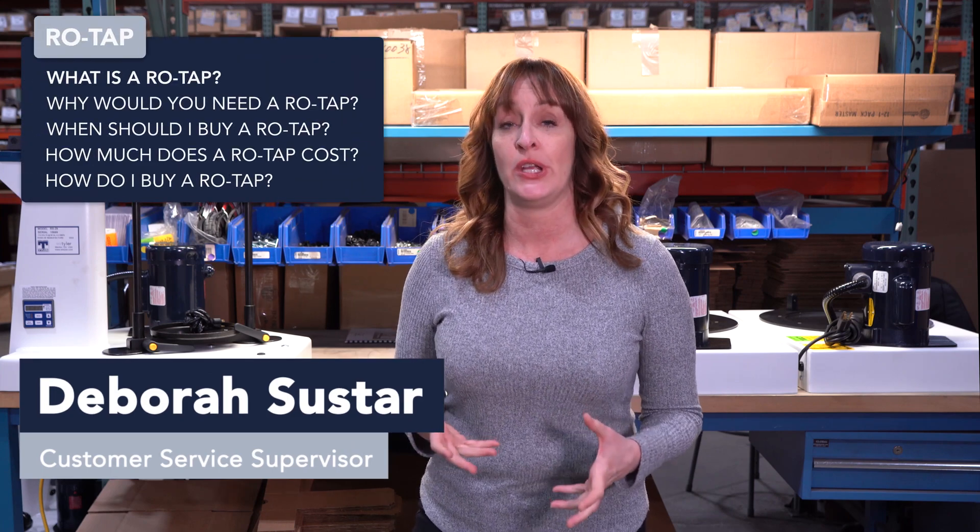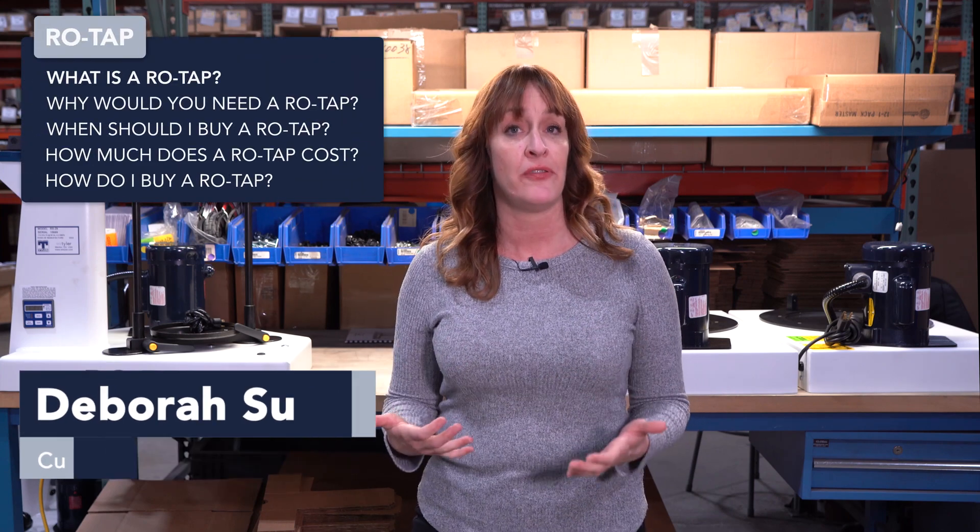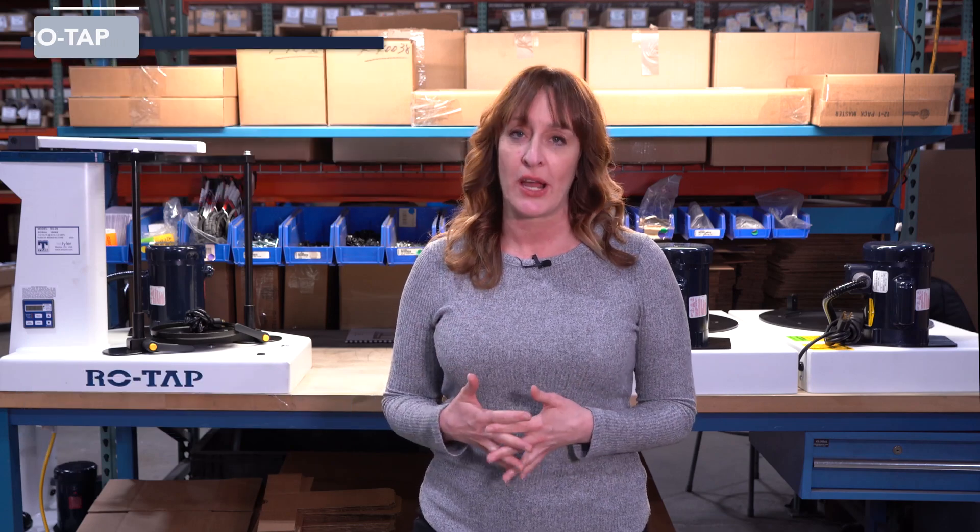Hi, I'm Debra with W.S. Tyler. Today we're going to show you the ins and outs of the Rotat Machine and how it could possibly benefit your particle analysis process.